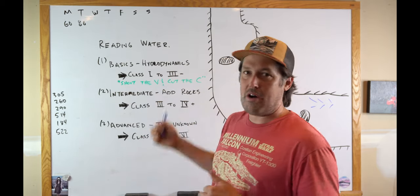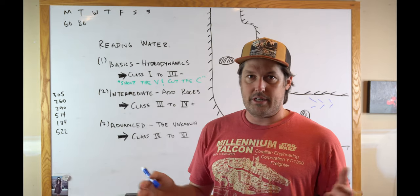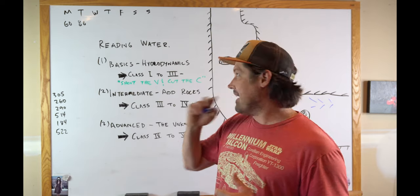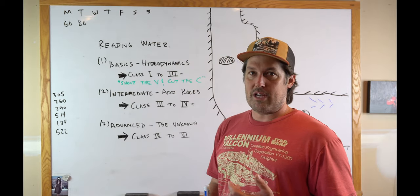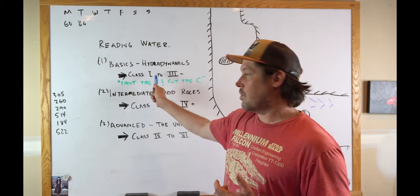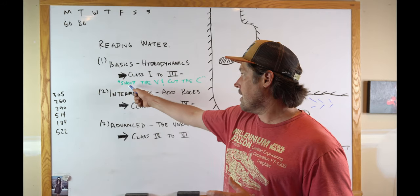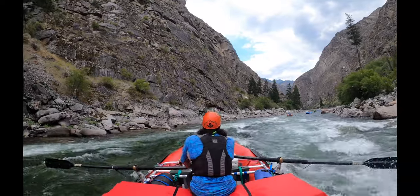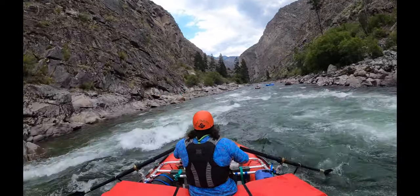The first one is just the basics — I'm going to call it hydrodynamics. Some people call it hydraulics or hydrology, but it's just basic hydrodynamics. I'd say this is generally applicable from class one to easy class three — I call that three minus — and it kind of breaks down to 'shoot the V and cut the C.' That's what everybody teaches and I'll talk about that in this video.